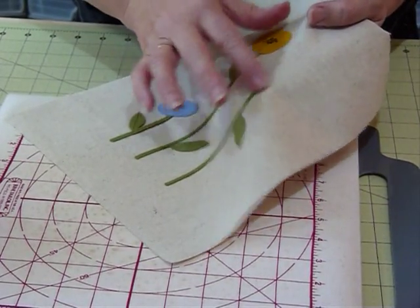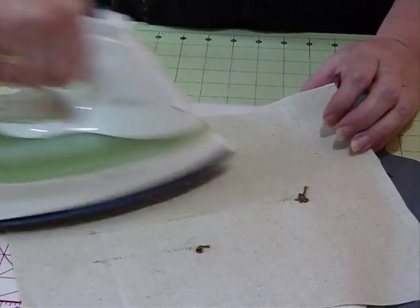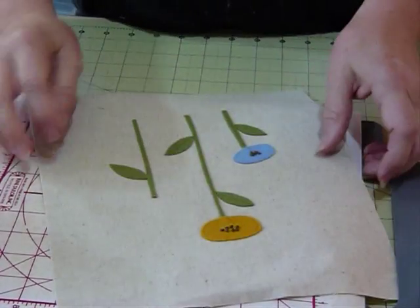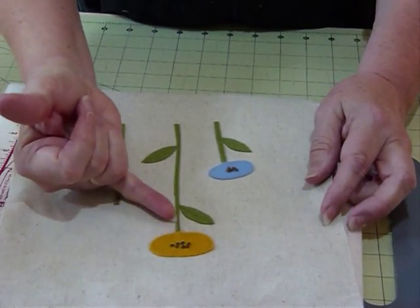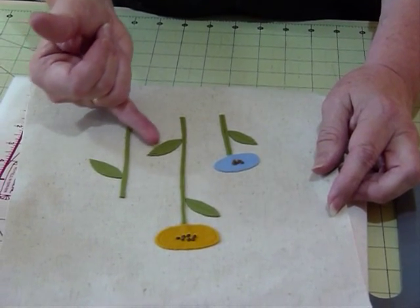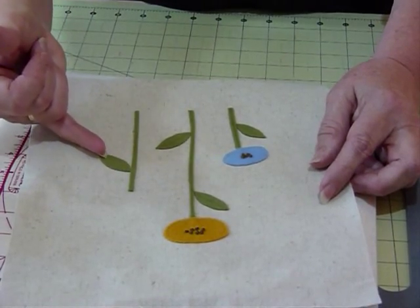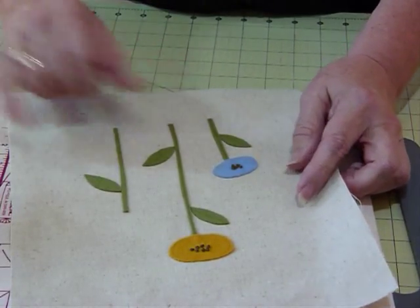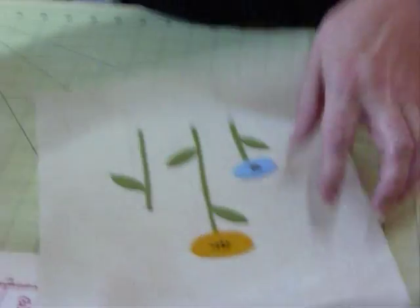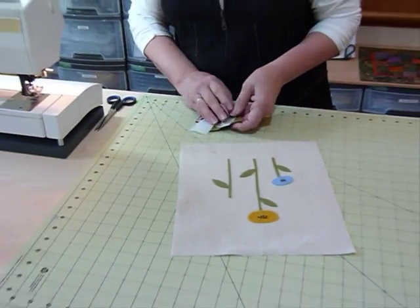And there it is — it's fused. Now I'm going to just run a straight stitch. I'm just doing some straight stitch to hold it on because it's fused as well. I'm not actually going around the edges of everything — I'm just going to come down the center of the stem and just the center of my leaf. I think that will hold quite sufficiently, so I'll just go to the machine and do that.